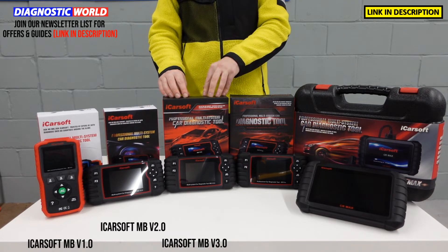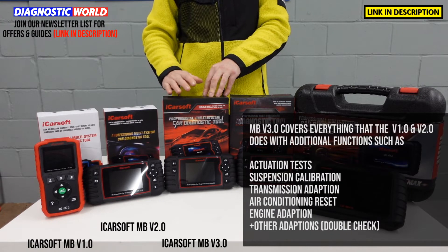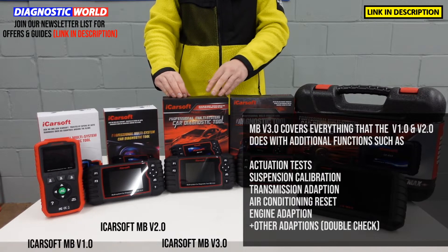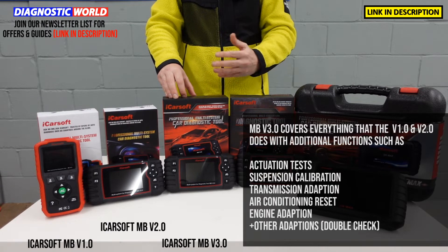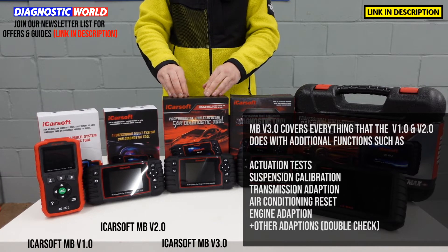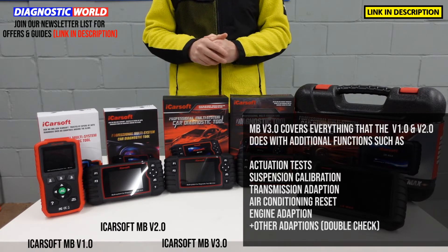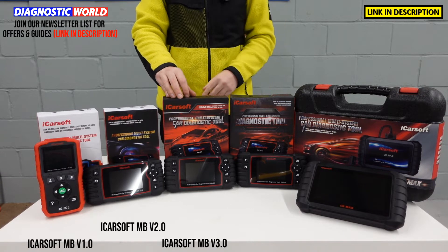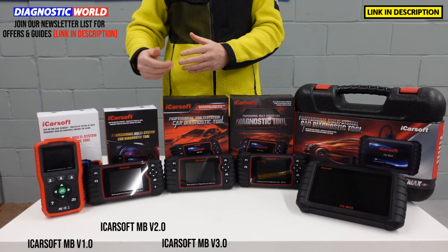We then go up to the MB version 3.0, which is built on a new platform. It does everything the previous tools do but goes above and beyond with additional service functionality, including actuation tests, suspension calibration, transmission adaptation, air conditioning reset, engine adaptation, and a few other adaptations. Again it works on most vehicles, but to be sure, send your vehicle details and VIN number to the email address below. You also get free lifetime updates, making it a really good tool for the best bang for your buck on Mercedes, Sprinter and Smart vehicles.